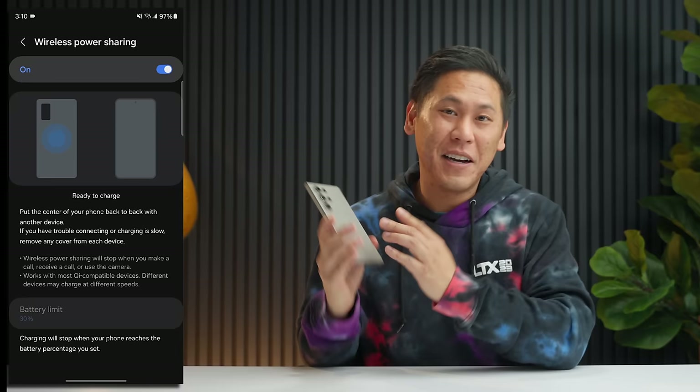Have you ever gotten a bunch of text messages or phone calls and just wanted to mute it all? There's a neat feature that helps with a simple gesture. Swipe down, click the gear icon, go to the search icon and type in Motion and Gestures — it's in Advanced Features. Click on it and you have an option for Mute with Gestures — mute incoming calls and alarms by putting your hand over the screen or turning your phone face down. When you get a call and want to mute it, all you have to do is turn it over.